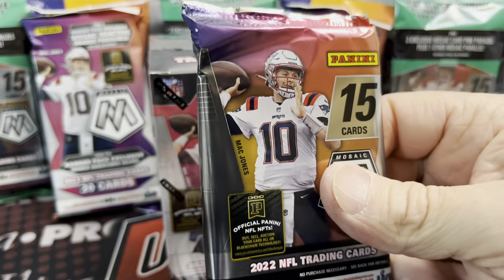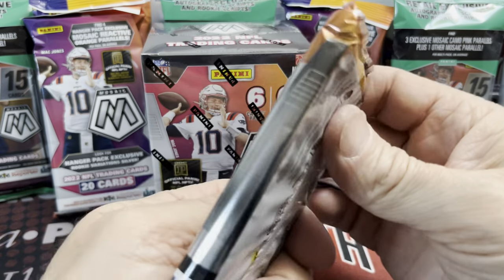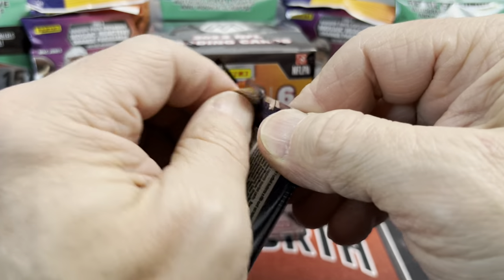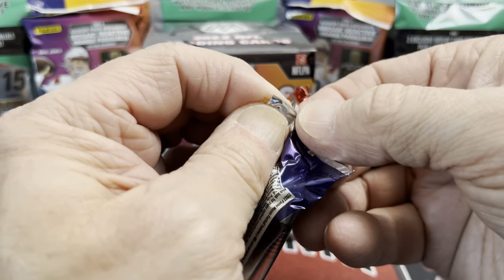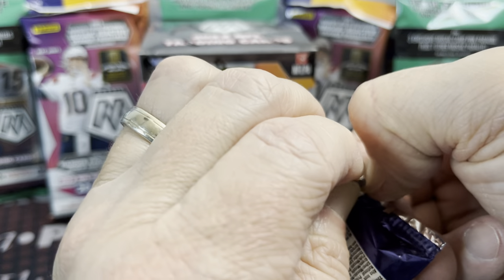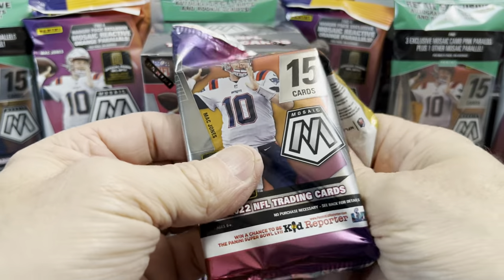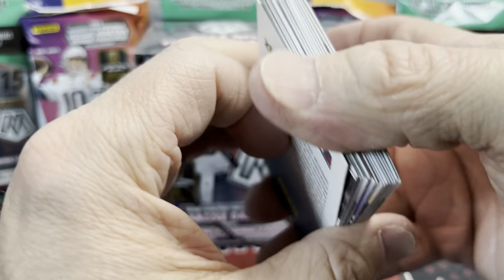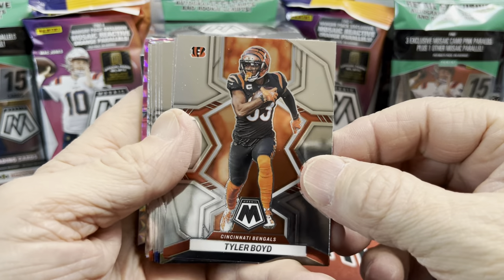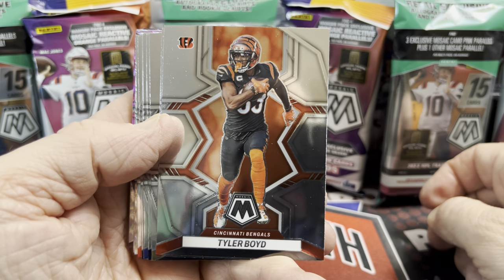Let's open this up and see what's inside. Before we do that, if you could please hit that like button, greatly appreciate it. We haven't done football for a while on the channel — there hasn't been a lot of good affordable football out. Now that retail Mosaic is out, it makes it a lot more affordable to rip. Obviously you're not getting as many parallels as easily as in hobby, but the price point is a lot better.